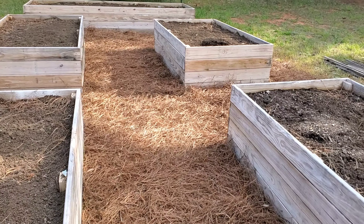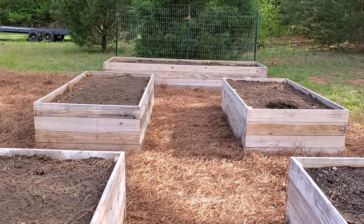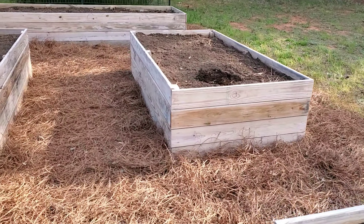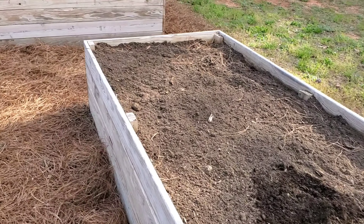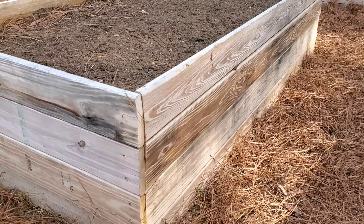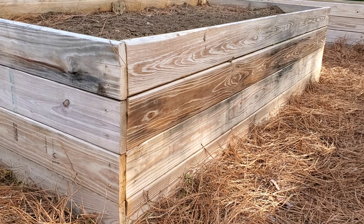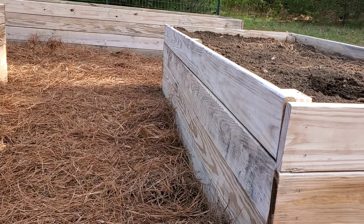I have four beds that are eight feet by four feet and the one in the back is actually 12 feet by four feet. I went a little overboard with the height — you don't actually need to build beds this tall at home, but I don't like to bend over to pick weeds. This is just pressure-treated decking board. Yes it's pressure-treated, but they don't treat with arsenic anymore — they actually treat with copper. So this is safe to garden in.